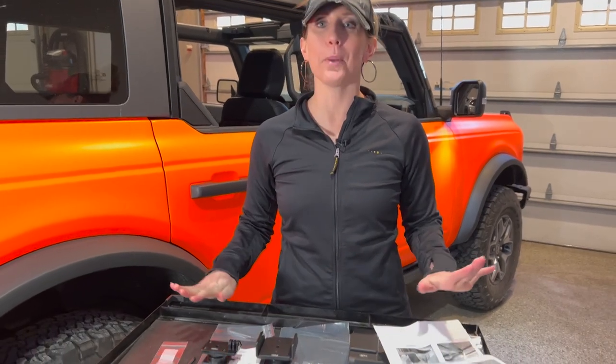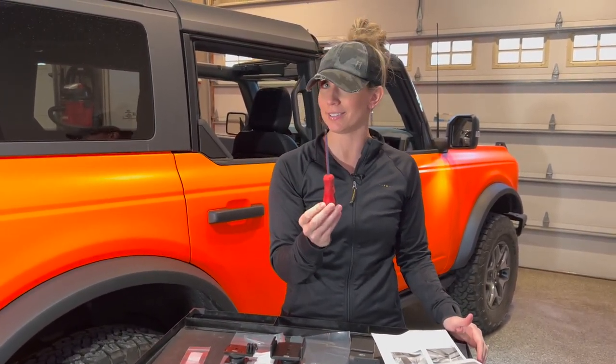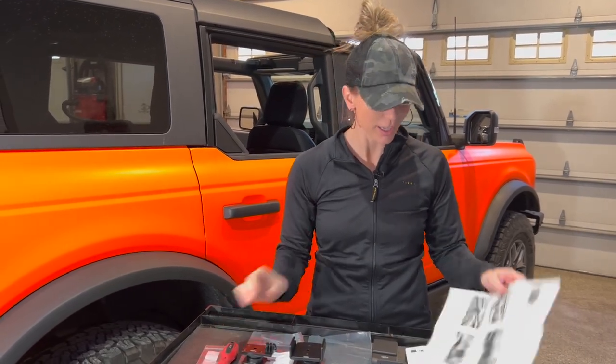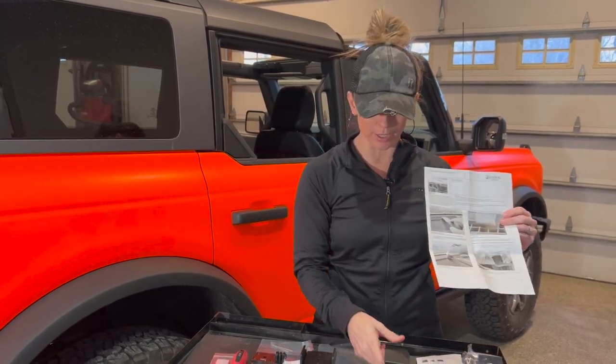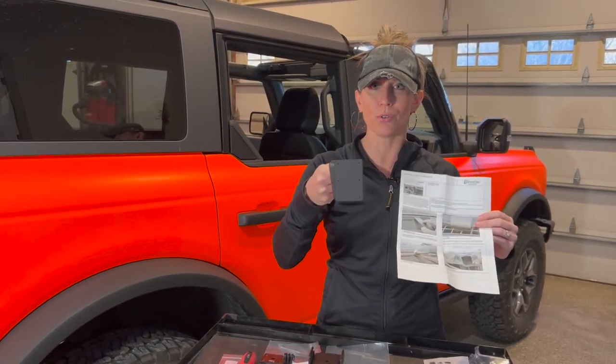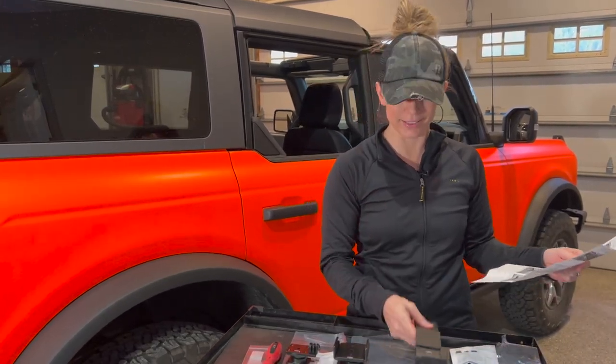I'm ready for this install. I have everything unpackaged. I have my Phillips screwdriver, which is going to be my tool for this install, and I also took a glance at the directions just to be sure on exactly where I'm going to position the phone mount inside the Bronco. So let's head inside the Bronco and get this mounted.